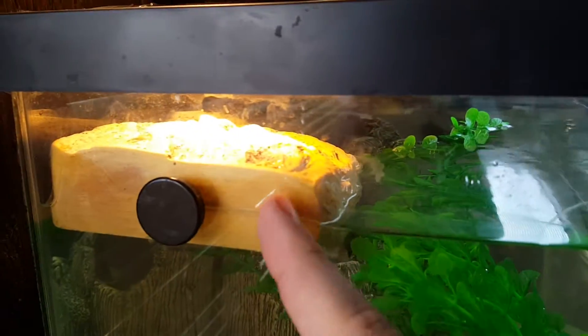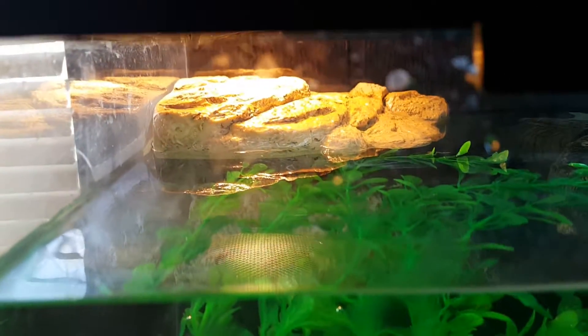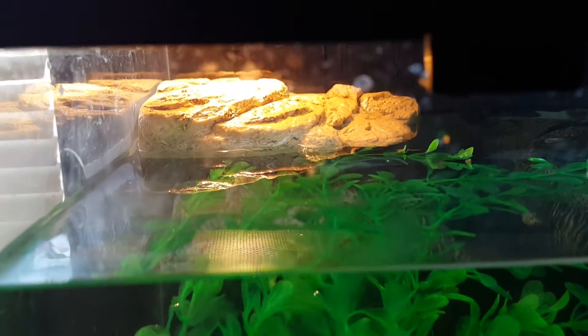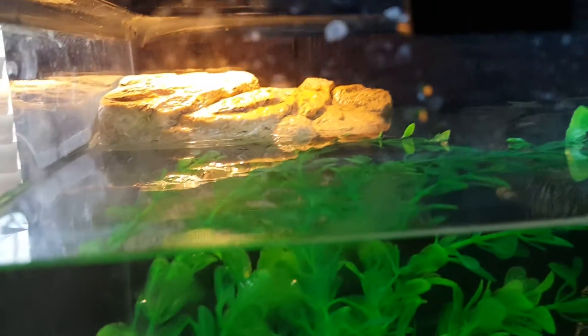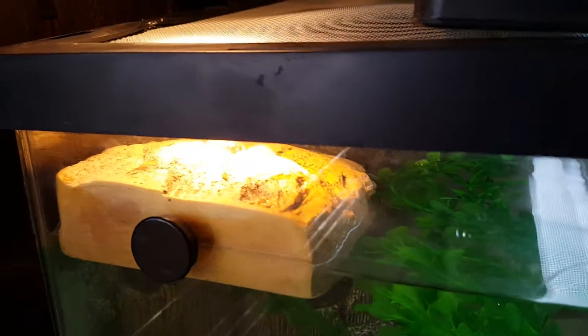I've had luck with these hard resin magnetic platforms before — they are great at the small and medium sizes. They falter once you get to the large size because they have the same magnet in all of their basking platforms. The magnet on the small one holds incredibly sturdy, and then obviously it goes down from there, and when the turtles get too heavy they'll pull it off.